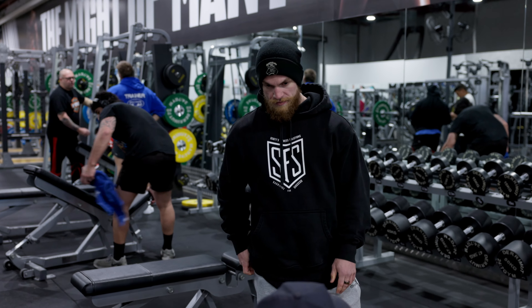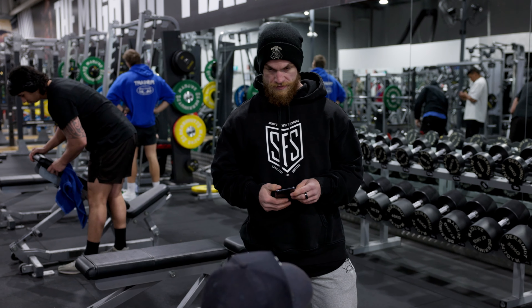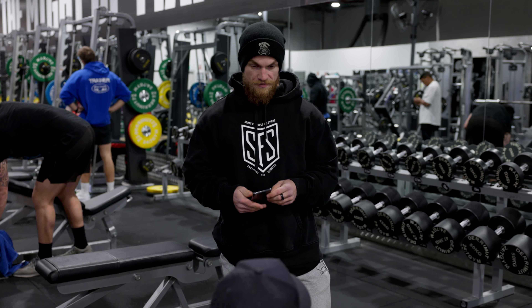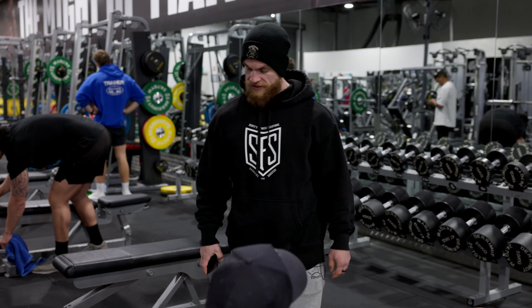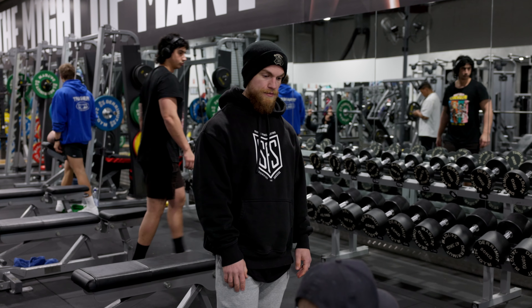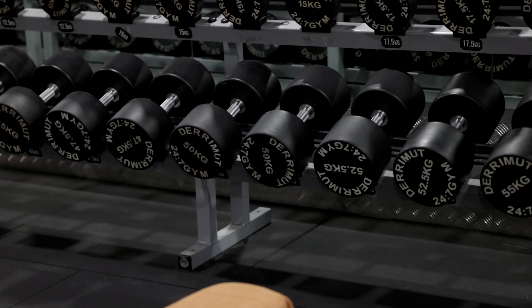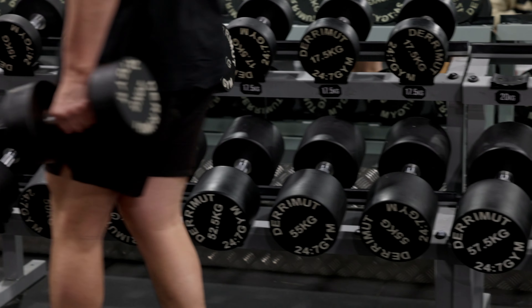I find about 90% of max weight is a really good point for me. If I'm just going to try and do the 50s, I might get five or six, but they just don't feel great — I've just moved the weight, I haven't really felt a solid contraction. I just went 17s. I'll probably go 20s, 25s, 30s, 35s, and then get some working sets in there.